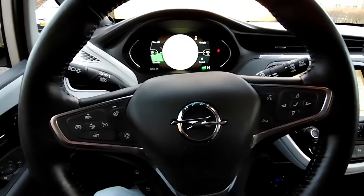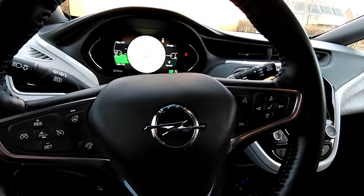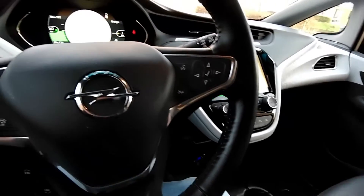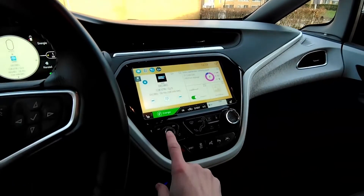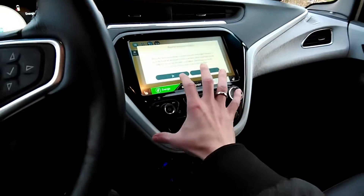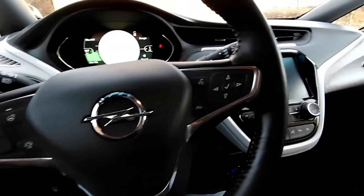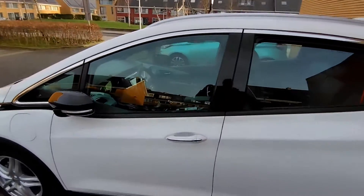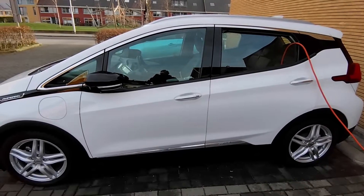Even though the high-voltage battery is enormous — about 60 kilowatt-hours in this car — it will always keep this device charged. But just to avoid consuming unnecessary power, switch off your car screen and switch off the lights. Then you can just walk away, leave this as it is charging, close the door, lock the car, and I'll take you in the house to see what you can connect to it.